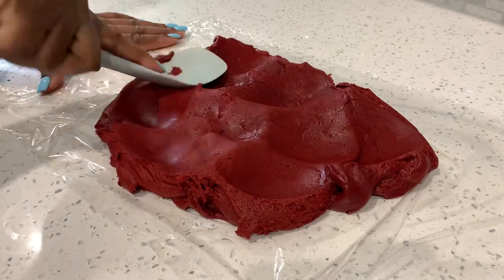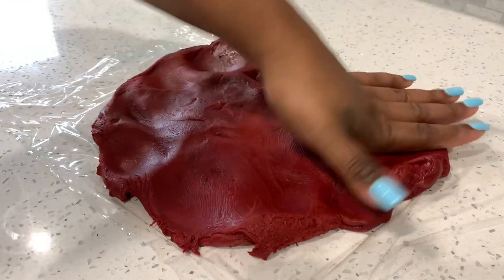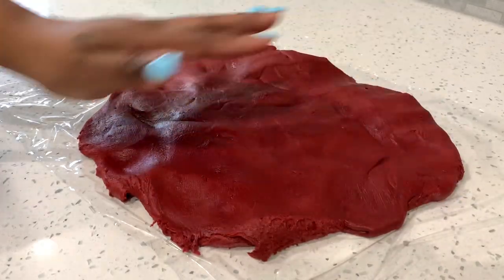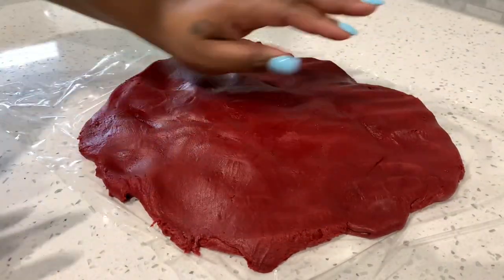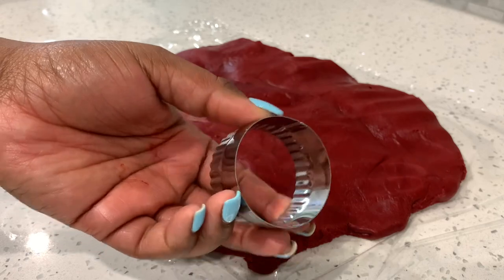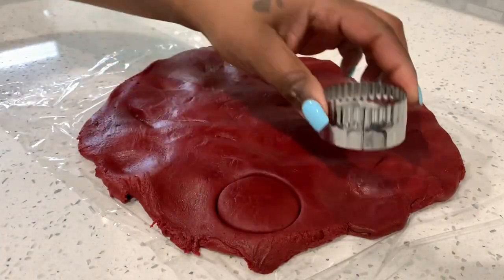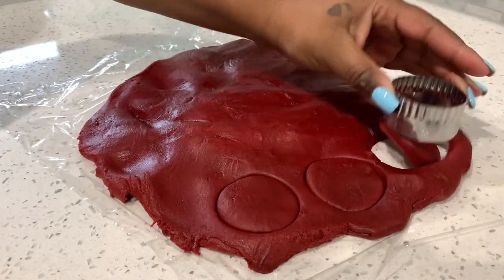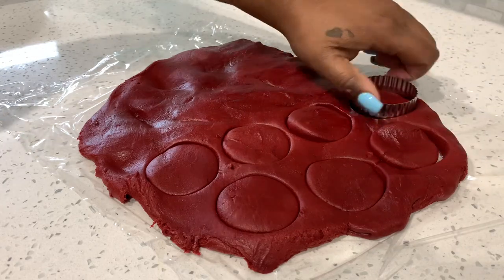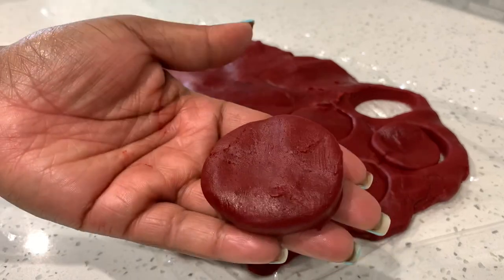I was out of parchment paper so I used saran wrap. You want to kind of level off your cookie dough but don't flatten it too much — you don't want thin cookies. I like mine to have a little height. I'm using a two-inch cookie cutter, and I want to use the smooth side for the look I'm going for. Go ahead and cut out as many cookies as you can, making sure they're thick and have a uniform look.